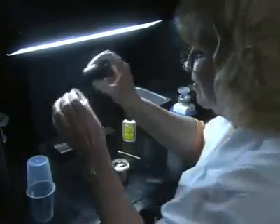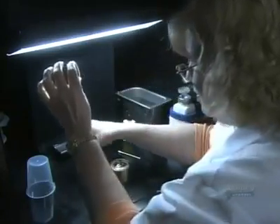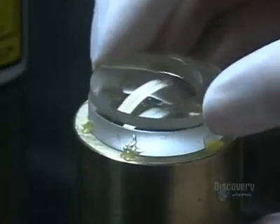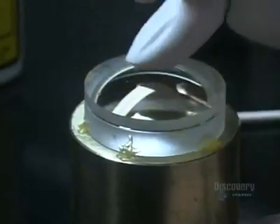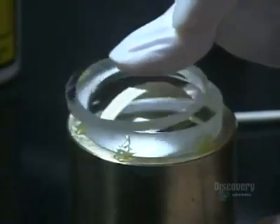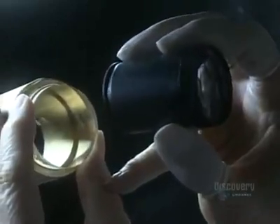She gives the other concave lens a little more scrutiny before cementing it onto the convex lens. She applies pressure to spread the cement between the two lenses. Cementing them together means they'll be less likely to shift around in the lens barrel. She checks for dust one more time.